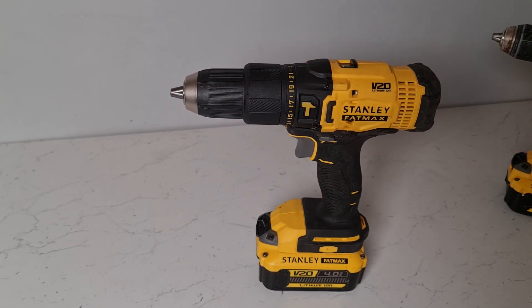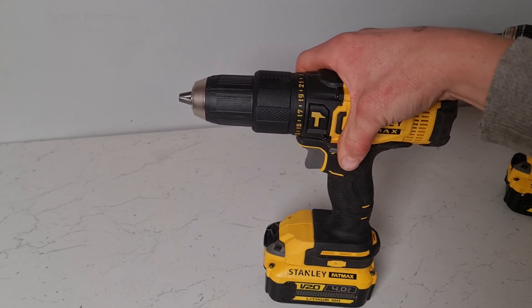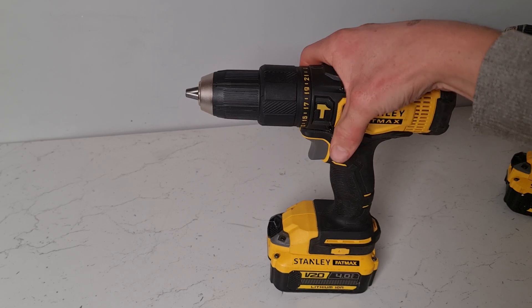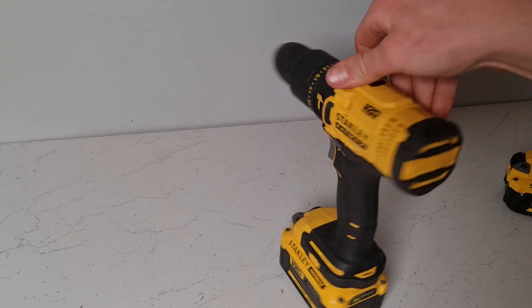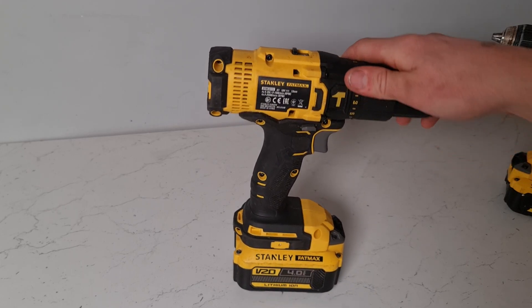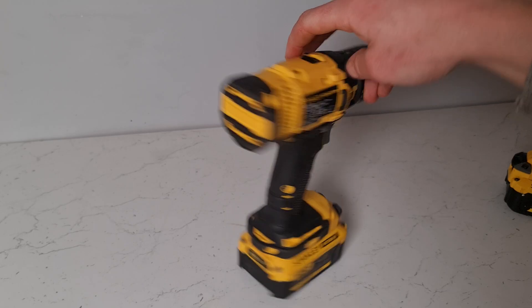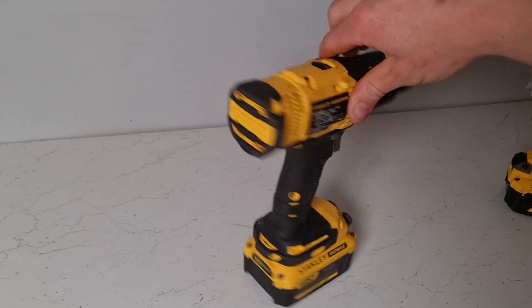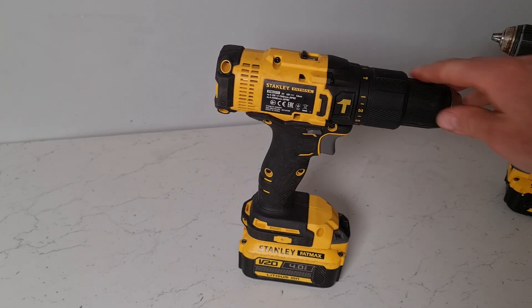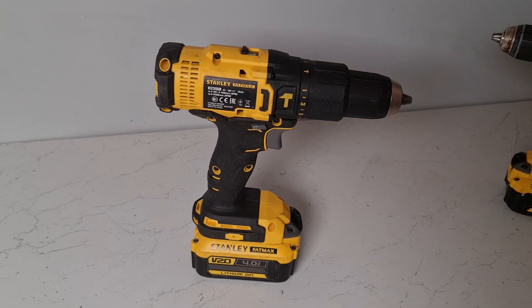In my experience with brushed drills, you'll only need to replace the brushes probably once every five years with fairly regular day-to-day use. But when it comes time to replace them, you have to take your drill out of action, sit down for an hour or an hour and a half, slowly replace your brushes, and order some new ones online and find the right brushes that fit.